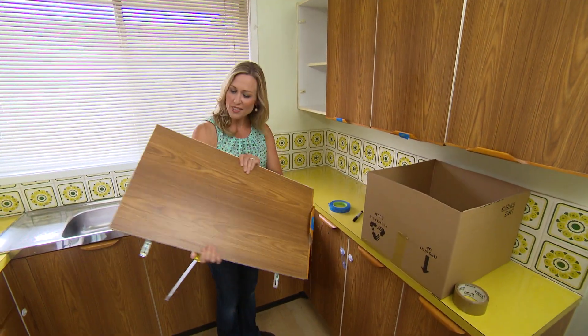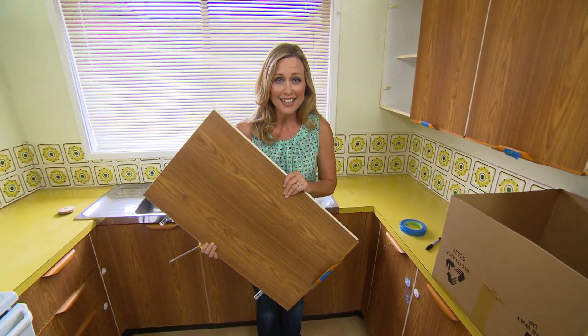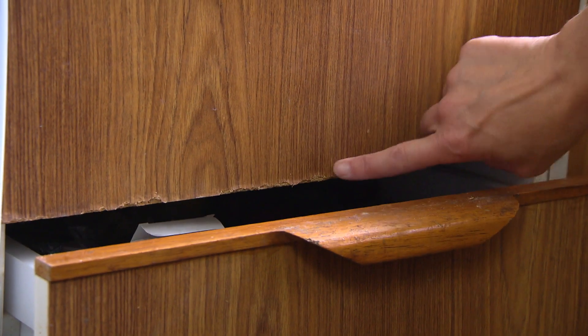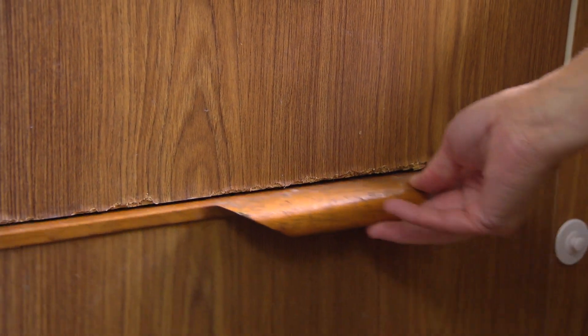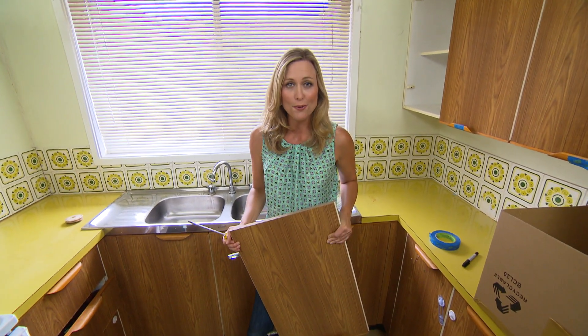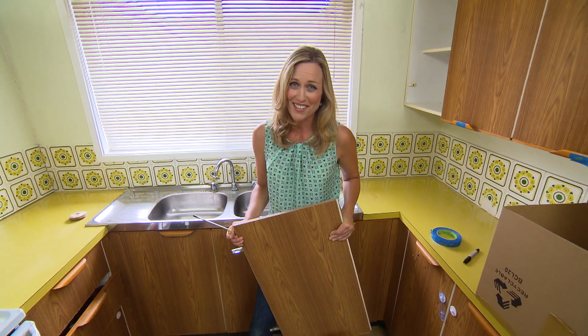These cabinet doors are a little on the dark side and they tend to close in this space. Plus a couple of these drawers have a slight bit of damage. But not to worry — a few minor repairs and a quick coat of paint should bring this place up as good as new. No need to fork out on brand new cabinets.